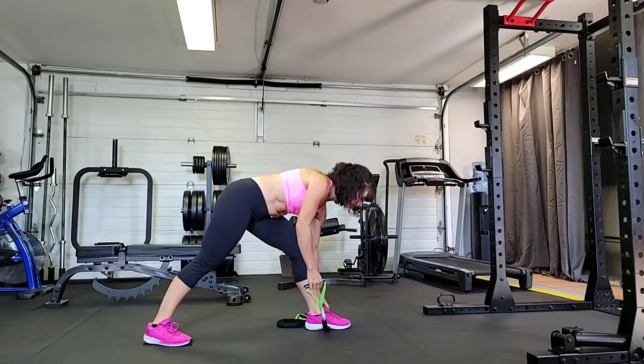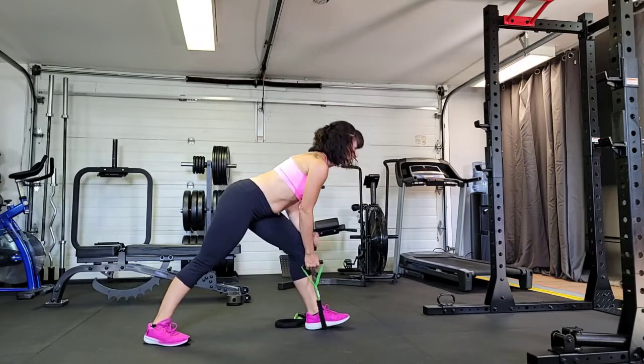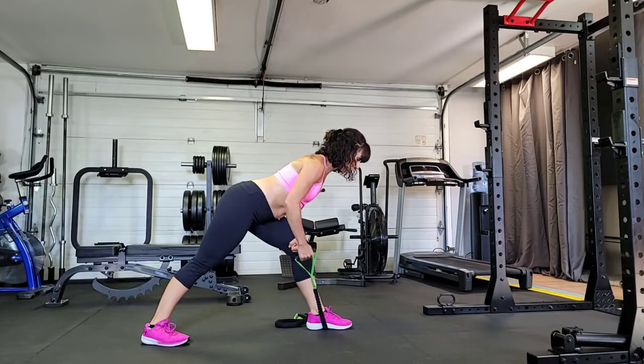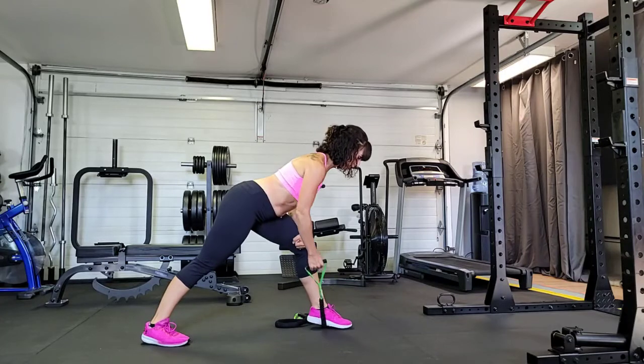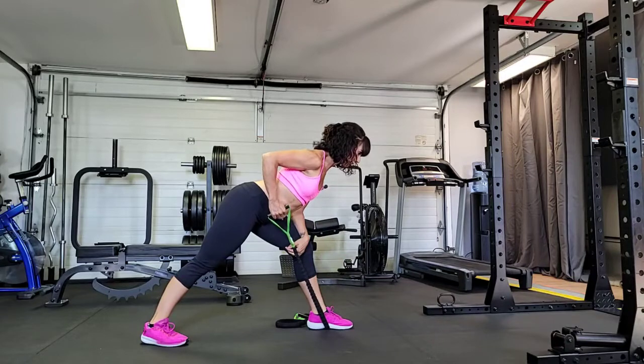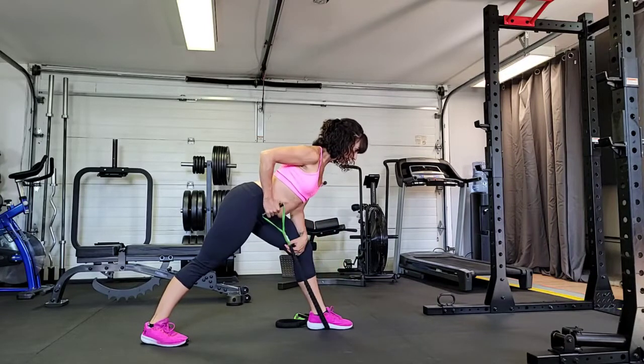You could even rest your elbow on your thigh if you wanted to. From here, arm is nice and long at your foot, and then we're pulling that back to our hip. Pull it back to the hip — foot to hip.